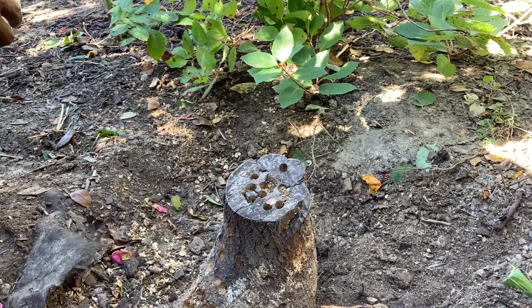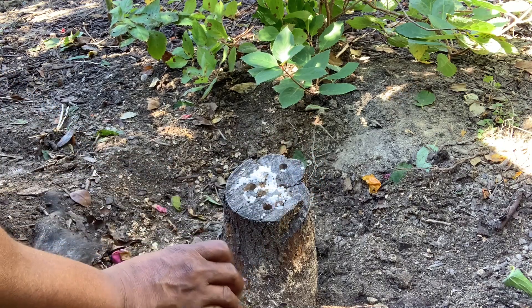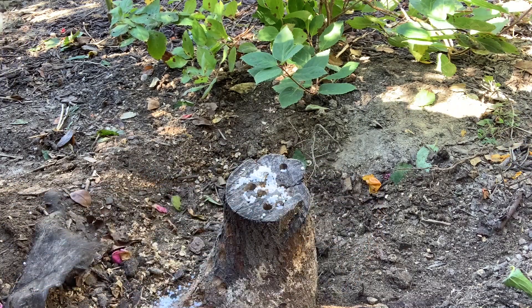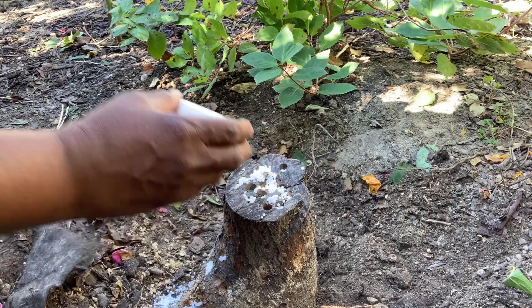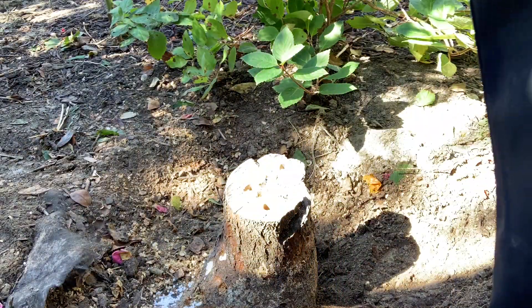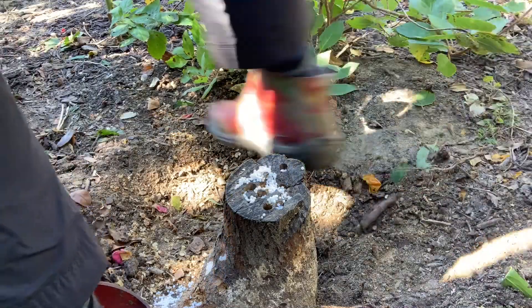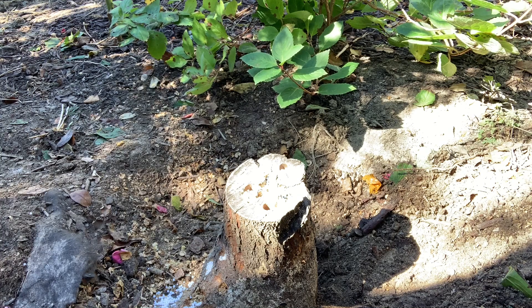Now I'm going to add some stump removal granules that I found at the store and water it in. Adding these granules is supposed to help break the tree down and help it decompose. It's supposed to sit on there for about two months, and then the stump should be easier to chop down further and dig up.